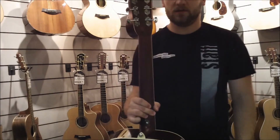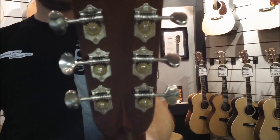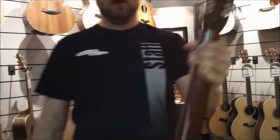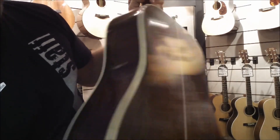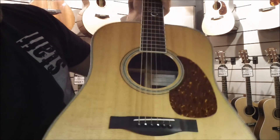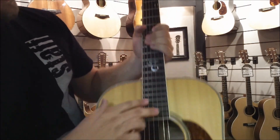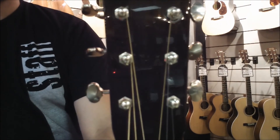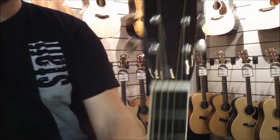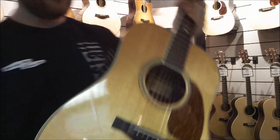On this Tony Rice Dreadnought model, you're going to see the open-back nickel tuners, Indian rosewood back and sides — really nicely crafted — a Sitka spruce top, a special little pickguard, ebony fretboard, non-marked headstock, and scalloped bracing on the inside. This specific model was made in 2004.